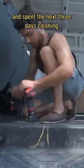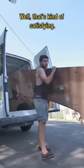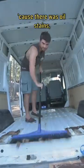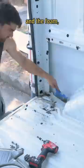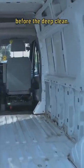I spent the next three days cleaning — that's kind of satisfying. The original flooring had to be removed because there were oil stains, so I swept it all up, got rid of all the yucky stuff, got rid of the side panels and the foam.